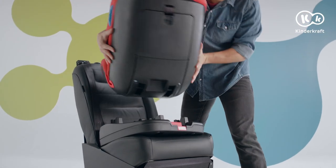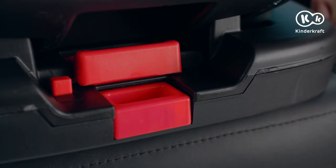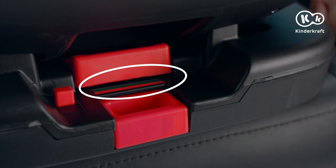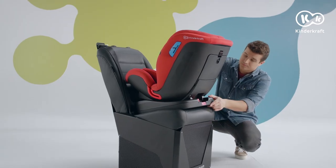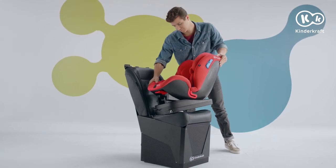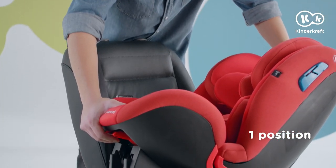Lift the seat and position it rearwards, opposite to the direction of travel. Press the button until the fasteners engage into place. The green indicator confirms the correct installation of the child's safety seat on the base. You can only drive with the child rearward facing in the lying position.